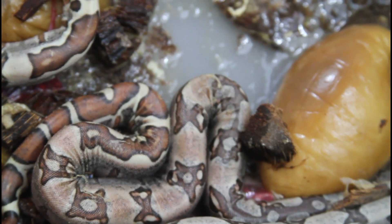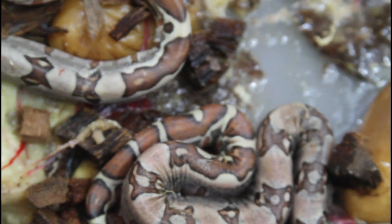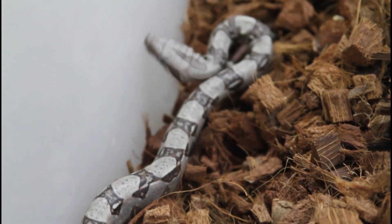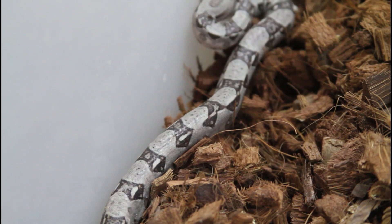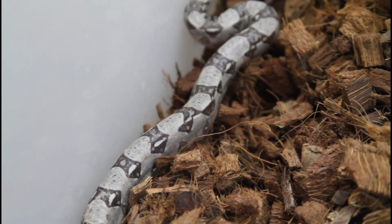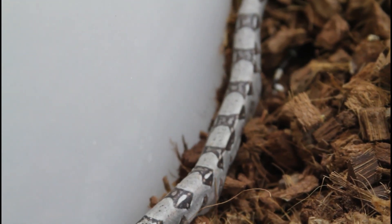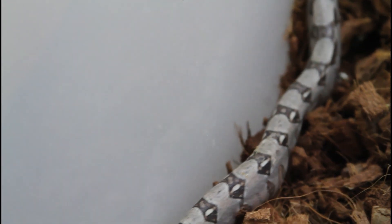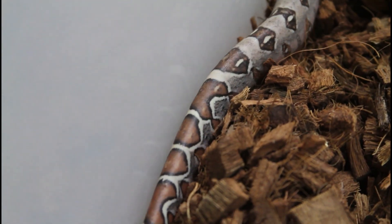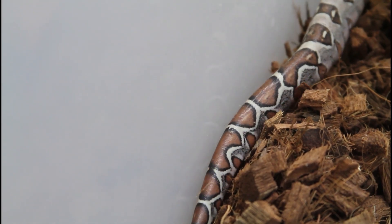Yeah, looks like we got six babies and they look like they're in pretty good shape, pretty big. I think one might be just a normal non-morph, non-locality Colombian type — pet-shop style boa. I'm actually kind of psyched because I've never produced just a normal wild-type boa that's not a locality. Really cool. It has a really nice tail — looking at it, I'm guessing it's a normal; it doesn't look like it's either jungle or Moran.